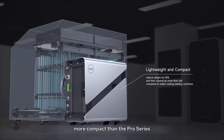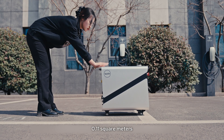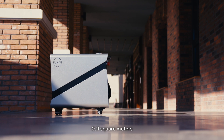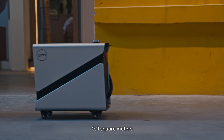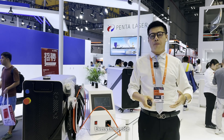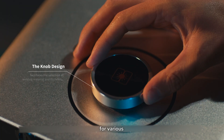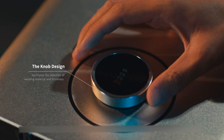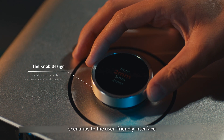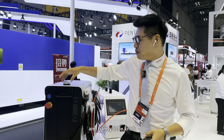The key advantage is that it's more compact than competing products, with a footprint of only 0.11 square meters — very small. Everything else, from the specialized welding and cutting nozzles for various scenarios to the user-friendly ergonomic handle — Boulder dares to dream.